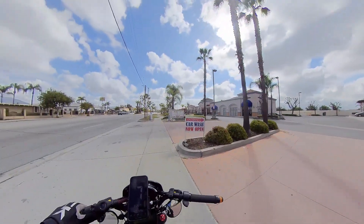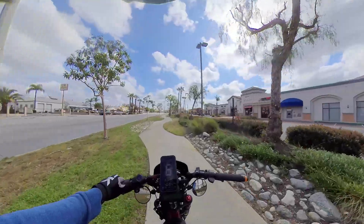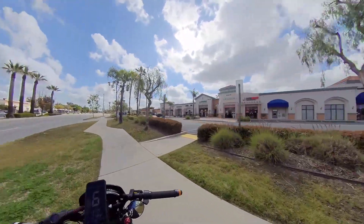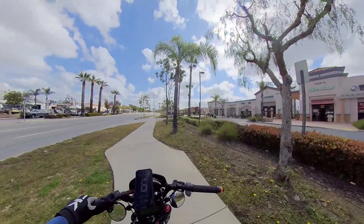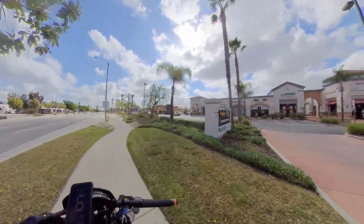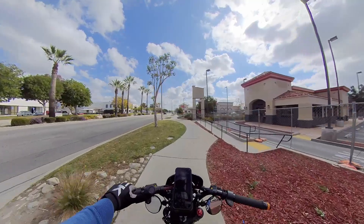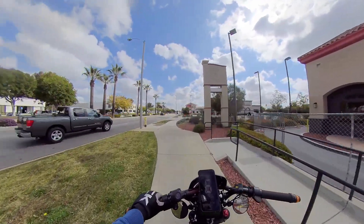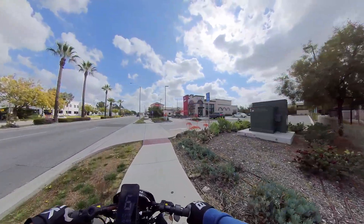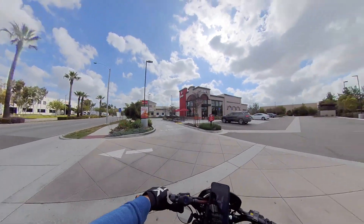At least in this experiment today we've shown what it's capable of over about three miles. My friend said he was comfortably running it at 3000 watts, so I have to talk to him more about it. But here we are — and there's a Wendy's. I'm craving their breakfast French toast sticks.